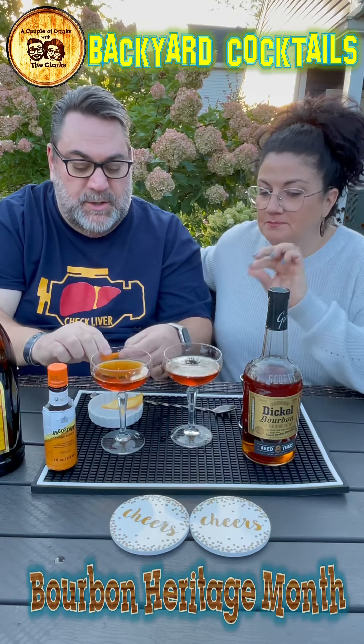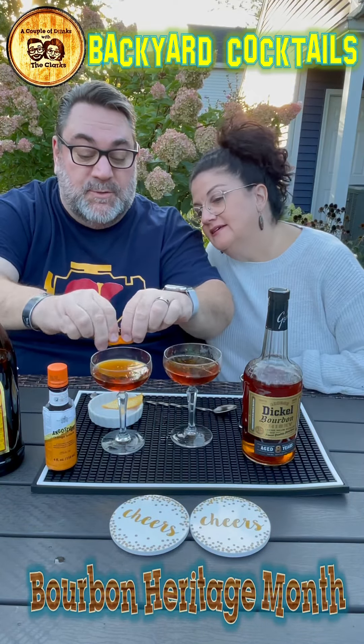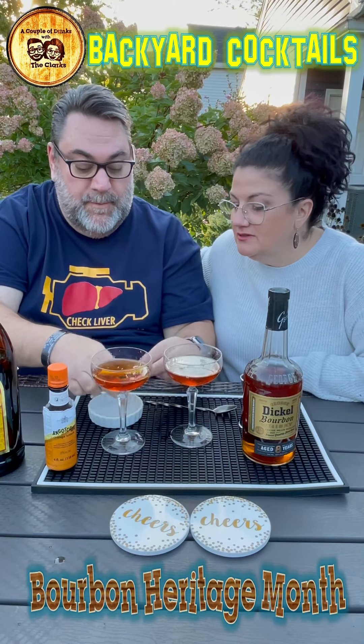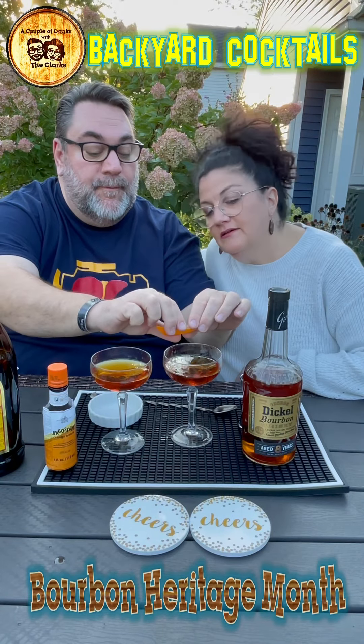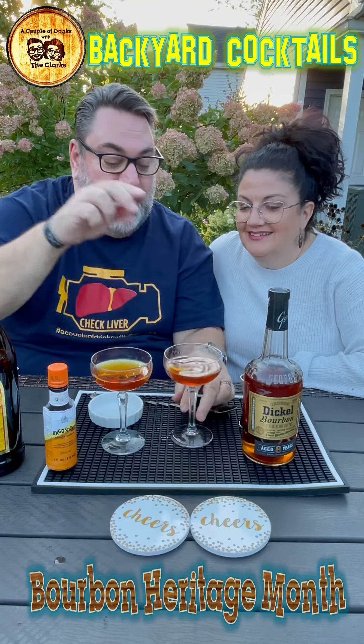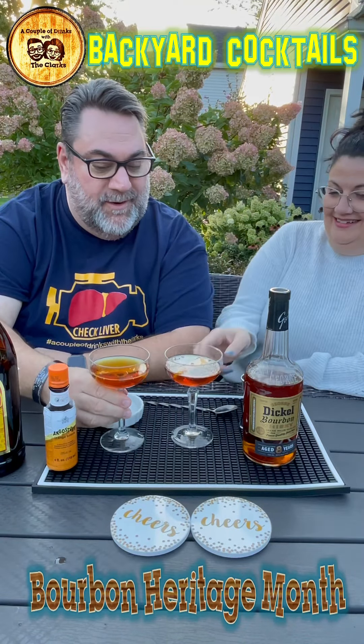Beautiful little orange twist — a little spritzy. I'm a little confused on which way you're supposed to twist it, because the oils shoot out that way. The Revolver, ladies and gentlemen.